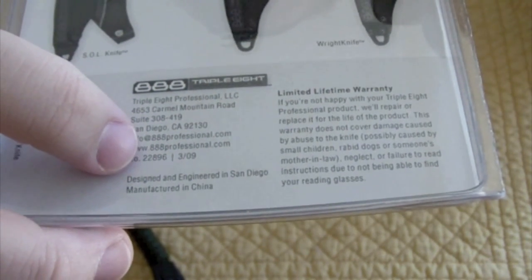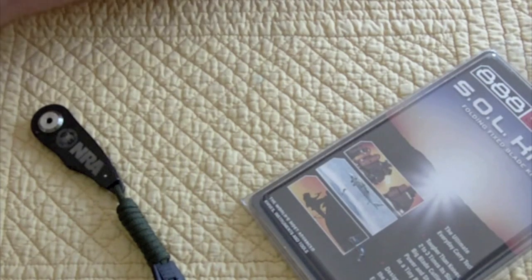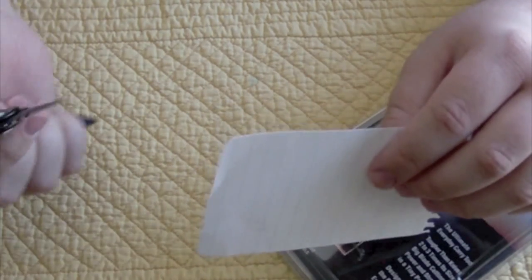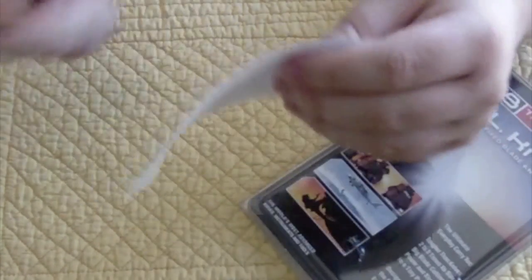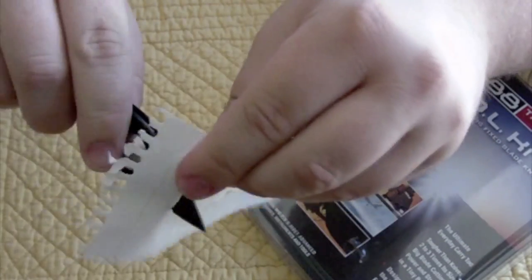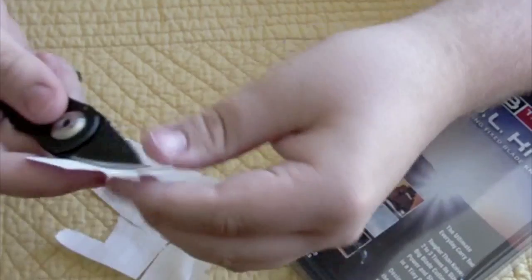It has a serial number and a manufacture date of March 2009, which is pretty awesome. I highly recommend picking one of these up — it's great for small tasks like cutting coupons or opening mail. The blade pierces really nicely and you can tear straight through paper. With the serrated edge it's not a great cutter, but it's a great piercer. It's a backup knife — not meant for big tasks.